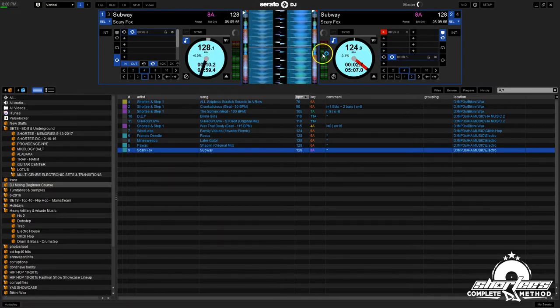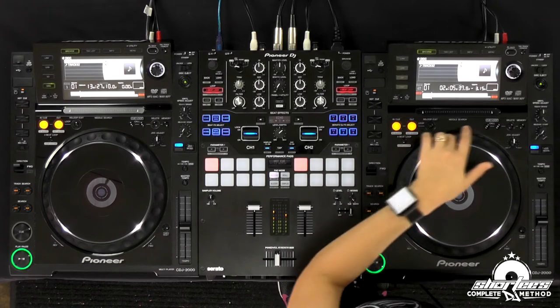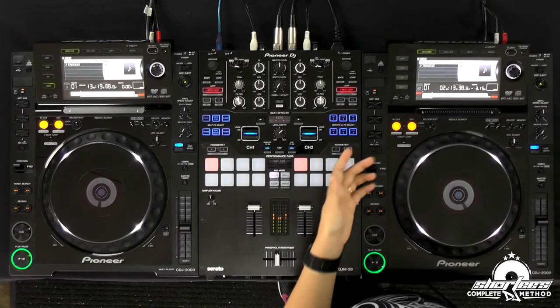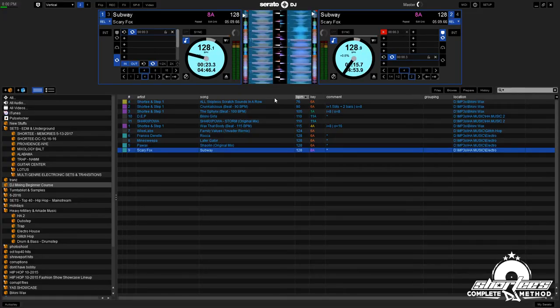If you find that you're having a really hard time with even just this when you start, and if you are using software like Serato DJ, you can start by looking at it first. Here's the software so we can see it. As I'm doing the continuous manual speed up method, I can try to keep these transients lined up right here — because remember, if I let go it's going to go slower, and slower is down on Serato DJ. You can use your eyes a little bit until you get the feel of it, then put that away and do it with your ears.